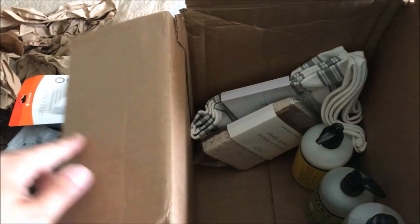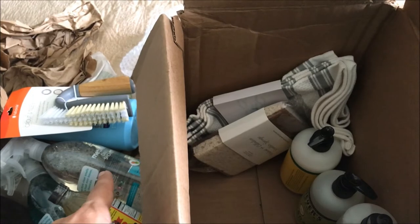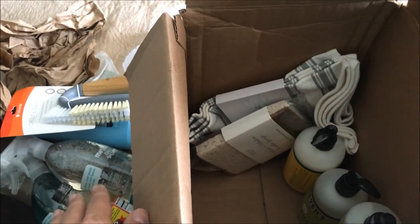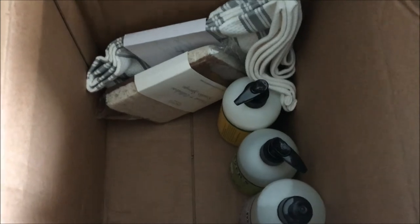All the stuff I just showed you — everything I purchased — came to $22.95 total, after tax and everything, with no shipping costs. That's what I paid out of pocket. And then here is everything that they gave me for free, plus the free shipping.